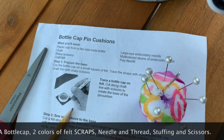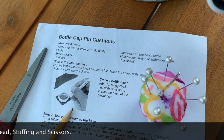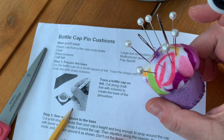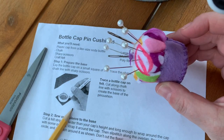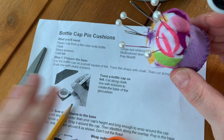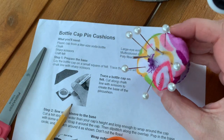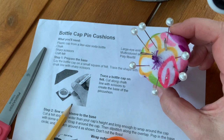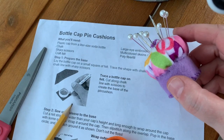Today we're going to have a first little sewing project to get us ready for sewing our stuffed animals. We're going to create a pin cushion that looks like a cupcake. There are written instructions on a piece of paper in your packet, but I'm going to show you how to make it right here so you can watch this video, follow along, and pause it as you need to do each step.